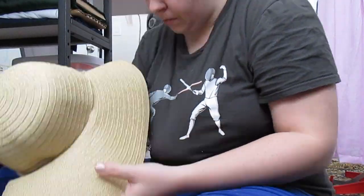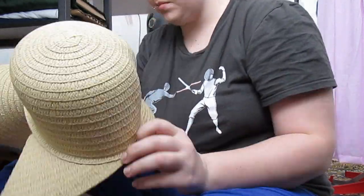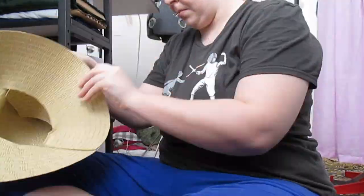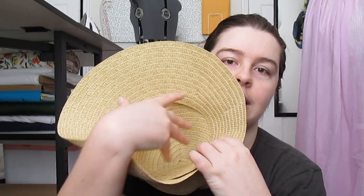Because I've never made a bonnet before, I didn't know what shape the brim needed to be, so I decided to pin it onto the cap in the Regency bonnet style. That way I'd have some sort of a guideline and know what I was working with before I actually cut into the brim. I still have all the extra on the inside because I didn't want to cut it quite yet.